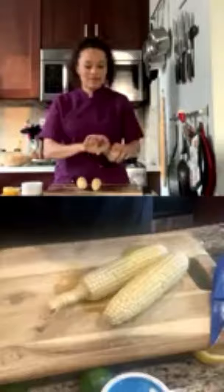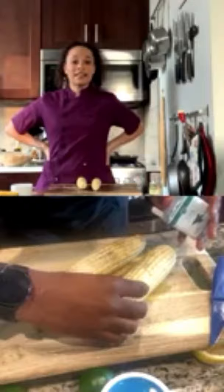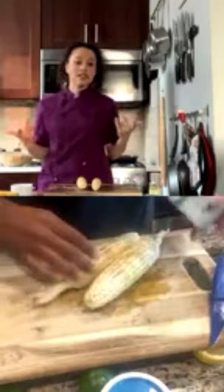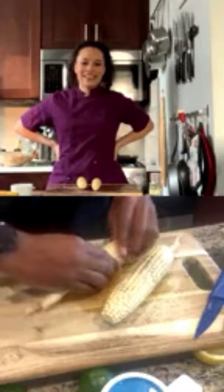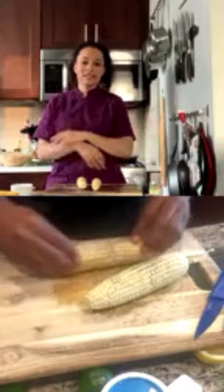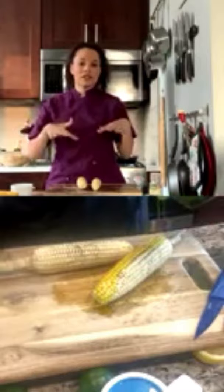Chef Lean asks if James has had elote — Mexican corn with cheese and lemon. James has had it before. If you want to make elote, you do the same grilling method and then rub your corn in mayonnaise and cheese. The olive oil is what's going to help create those grill marks, and the grill marks add both color and flavor to the corn.